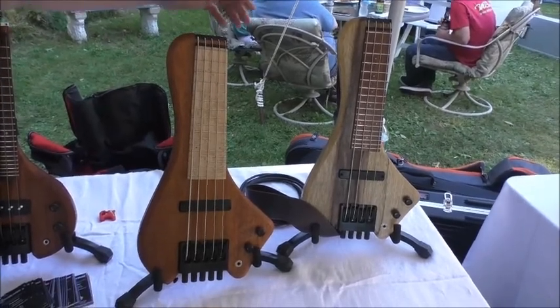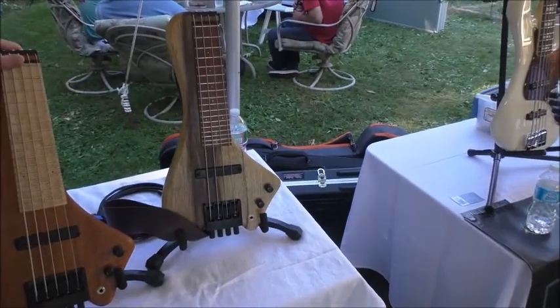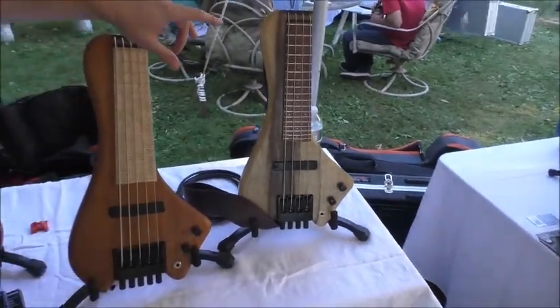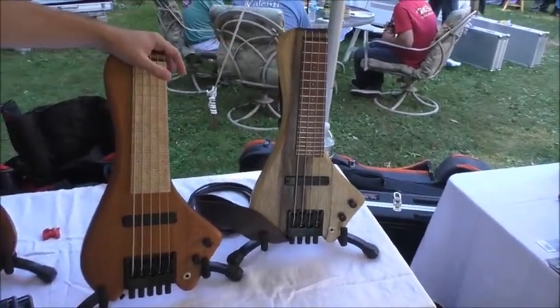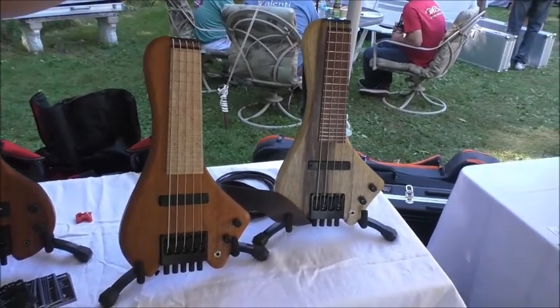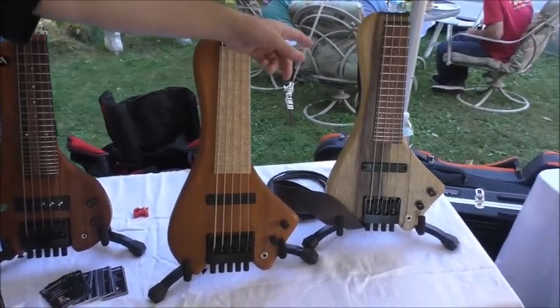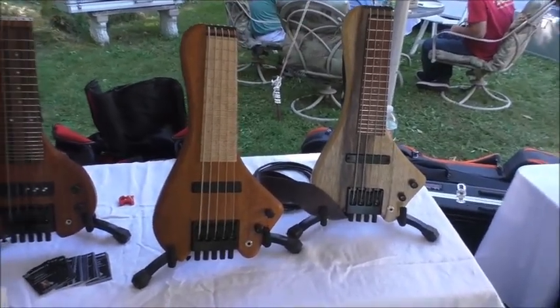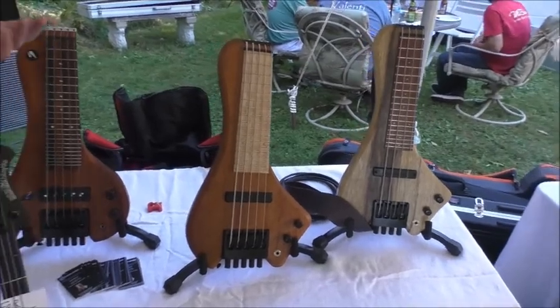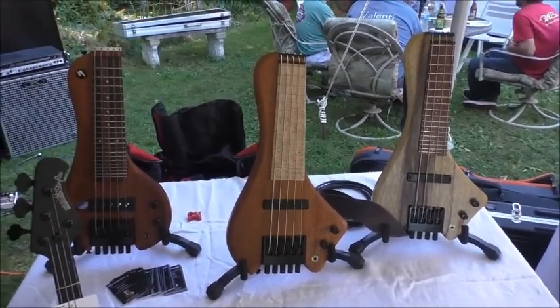We offer mahogany and black limba as body options, and maple and rosewood as fingerboard options, so you can mix and match whatever your tastes are. We offer a four string, five string, and six string, and a four string lefty. Lefties always feel left out — we figure it's just the reverse of the template, so we decided we'll offer our lefties.